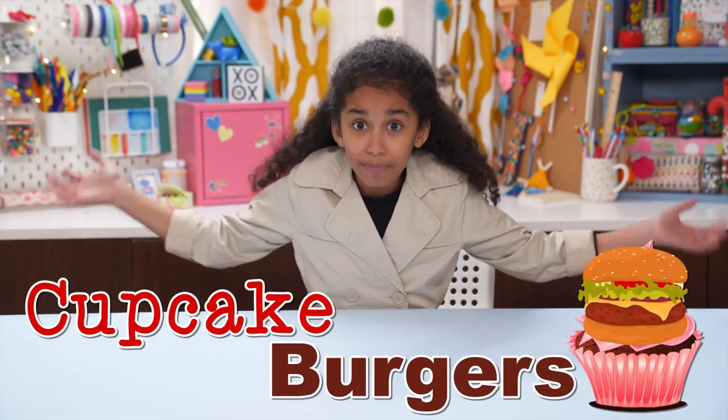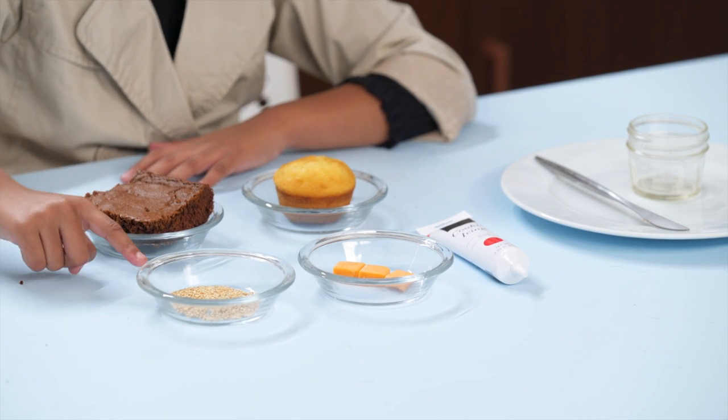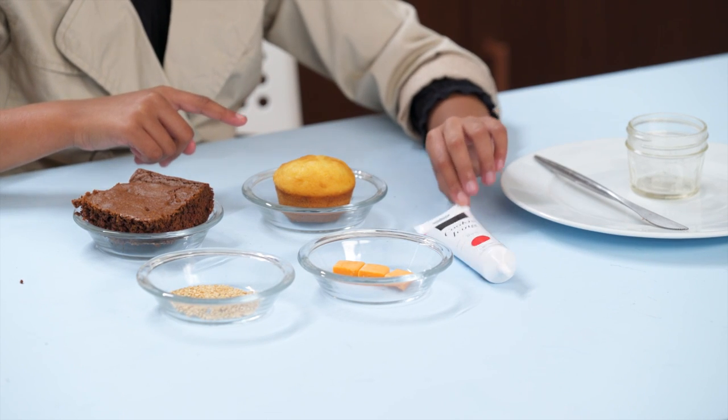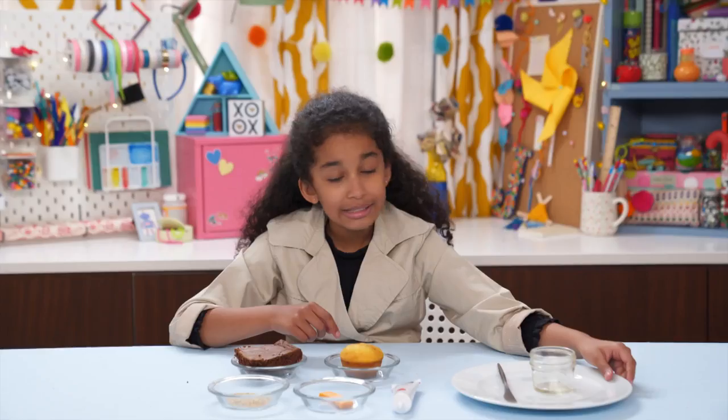First up: Cupcake Burgers! For this you'll need a brownie, sesame seeds, orange taffy, a vanilla cupcake, red icing, a knife, a small jar or cup, and a plate.